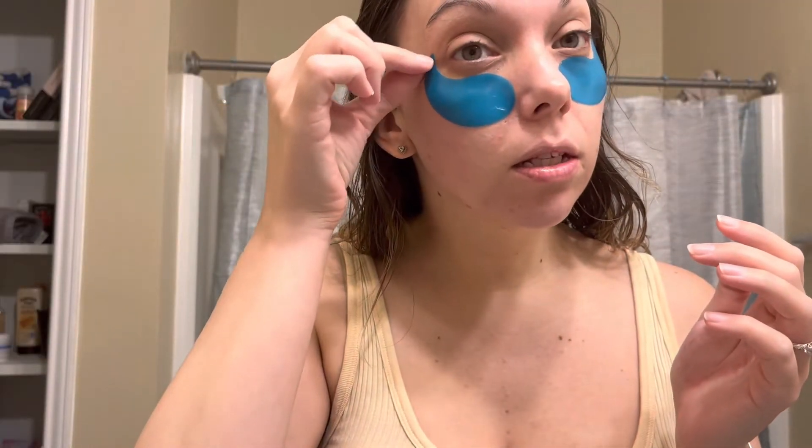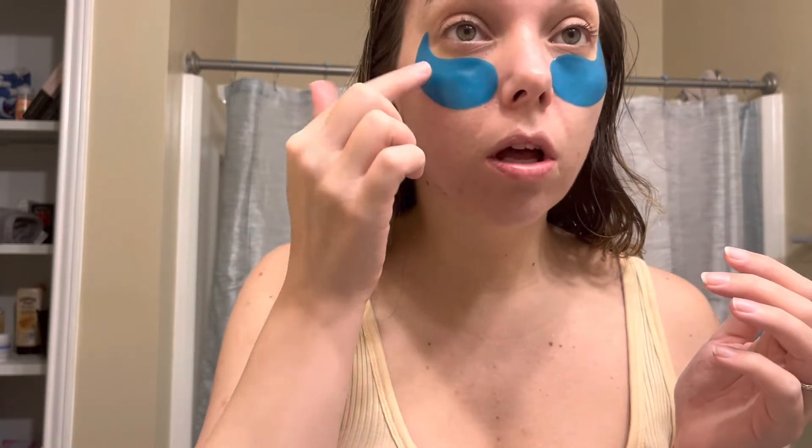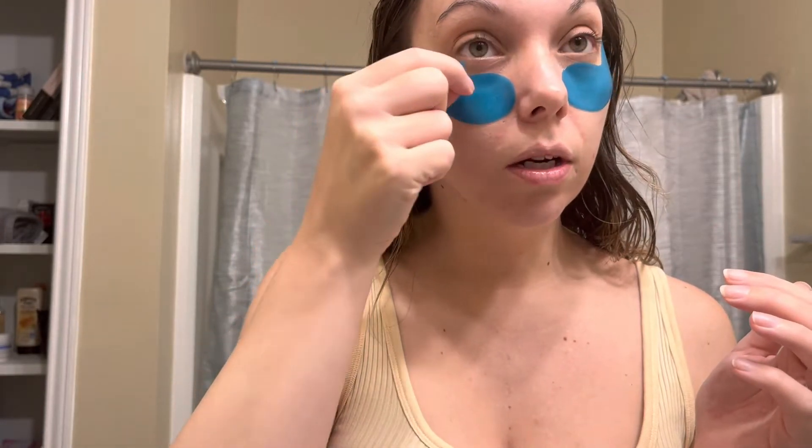I'm about to go sit down for about 10-15 minutes. I'll see you when I get back. So it's probably been about 15 minutes. I'm gonna gently peel these off — you always want to peel toward the inside of the face.